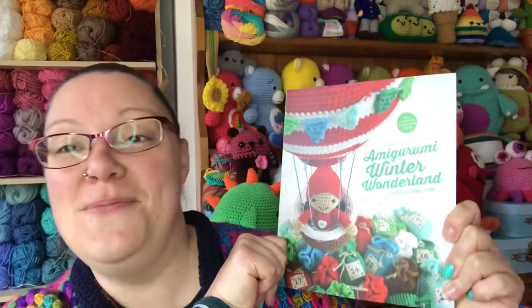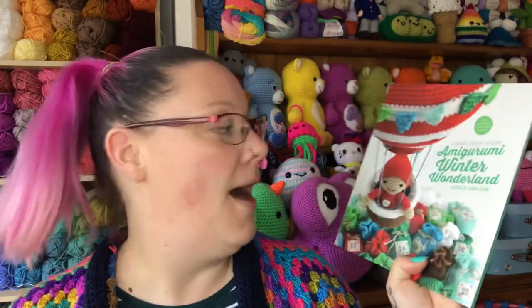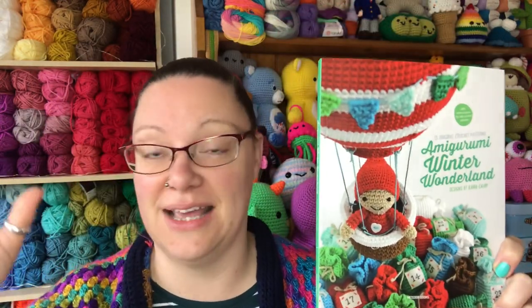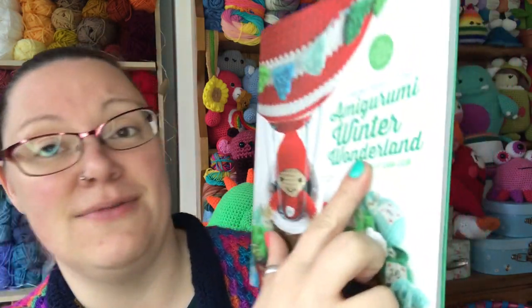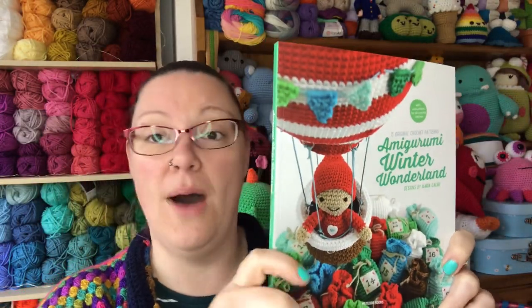What we're doing today: we're looking at a book — Amigurumi Winter Wonderland. This is the third book in the four Christmas books we are looking at this year. This is by Ilaria Kaliwi, and it is published by Meteor Books. We have done a lot of books by Meteor Books before and they're pretty good normally, so we're going to have a look through and see what we think.